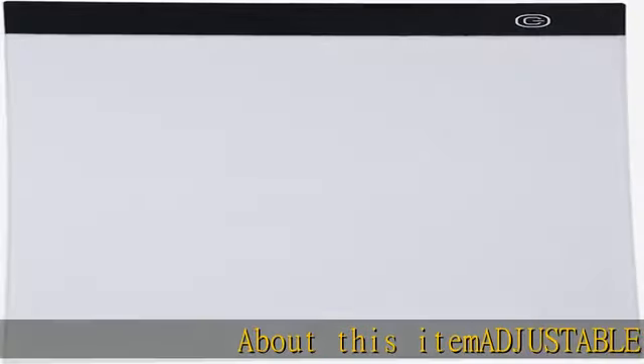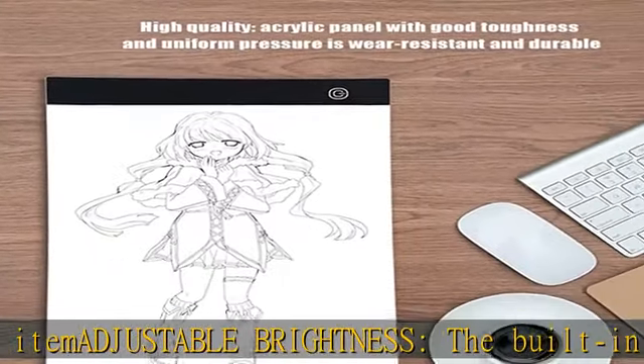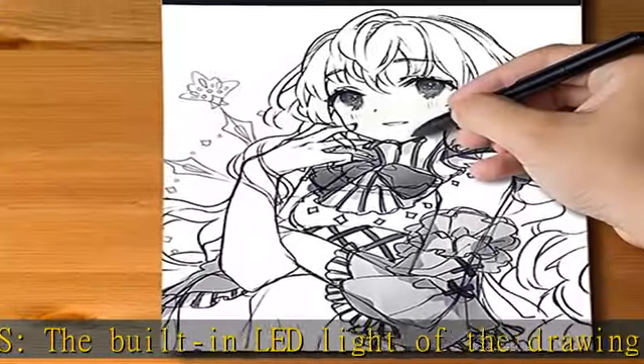About this item: adjustable brightness. The built-in LED light of the drawing board is flicker-free and offers eye protection. The brightness of the tracing pad can be adjusted in three different levels or stepless dimming, optional.